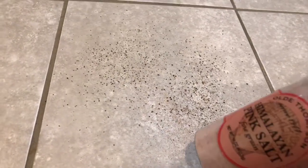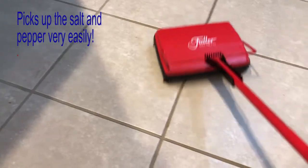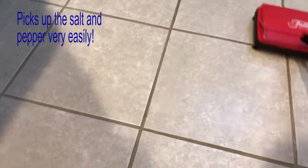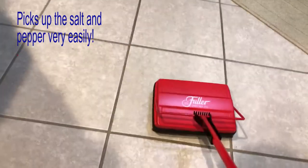One thing I want to test, only because it mentioned it on the box, is that it picks up salt. So I have a ton of Himalayan salt here, and I added some pepper because you can't see the salt. I'm going to see if it picks it up. The pepper and salt are completely gone, even out of the grout.